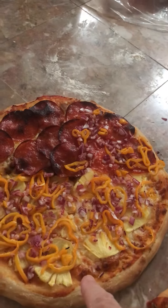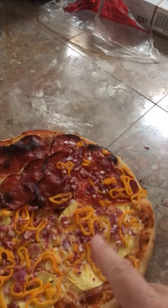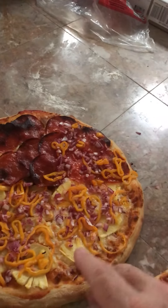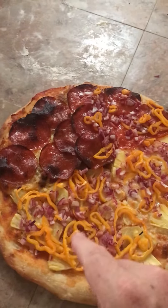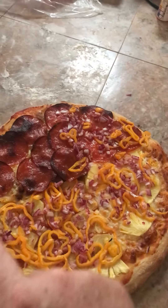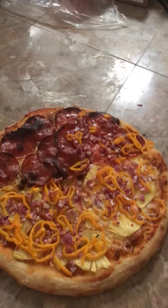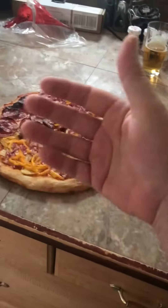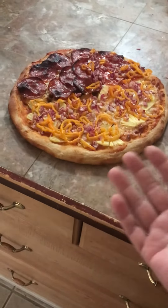This one right here has cheese and pineapple added to it. Then this one has pineapple, pepper, onion, and cheese — or actually pineapple, pepper, and onion with no cheese. So that full quarter is the non-cheese, no-meat part. That's your Slam Diego pizza!